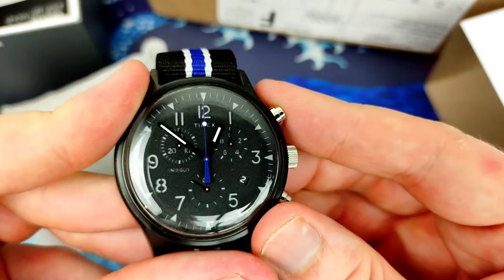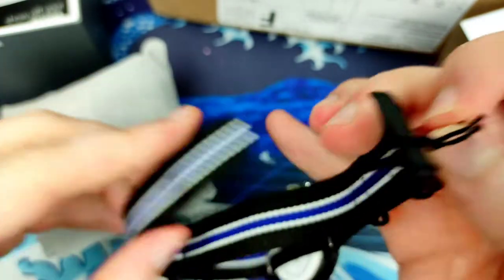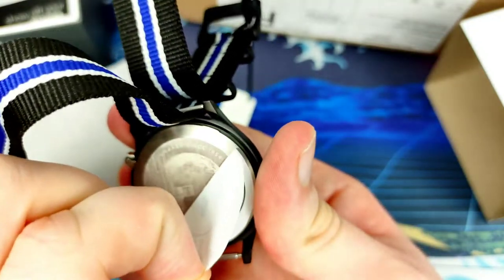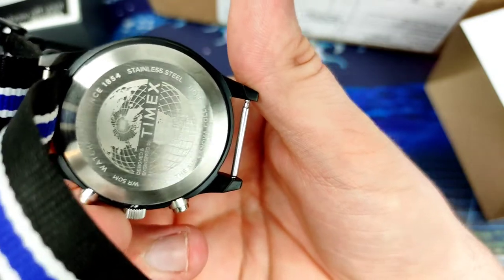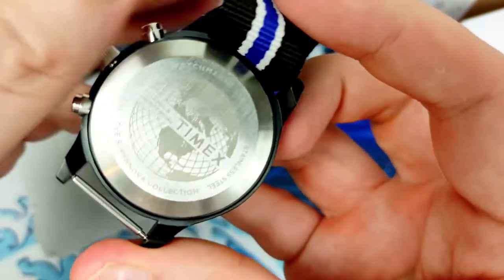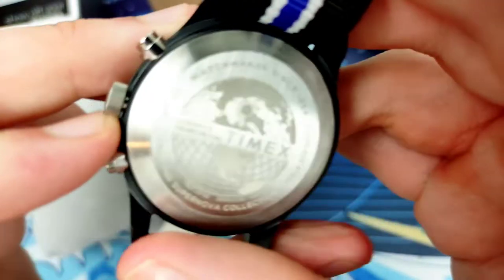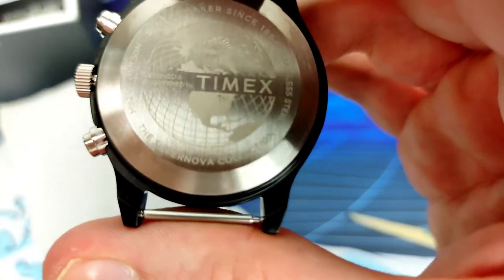It feels like it might be plexiglass on the crystal. The strap is a simple basic NATO — I'll probably rip that off, it doesn't feel the greatest. On the back there's a sticker explaining how a chronograph works, which I'm going to pull off. You've got the Timex logo, watchmaker since 1854 — I think they started in England or Scotland, then moved to the US. Stainless steel, 50 meters of water resistance.